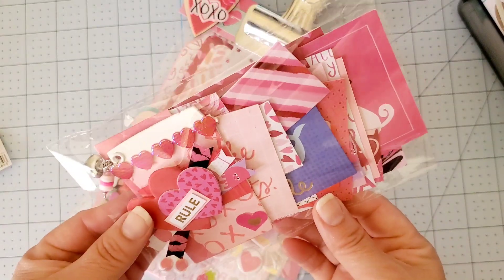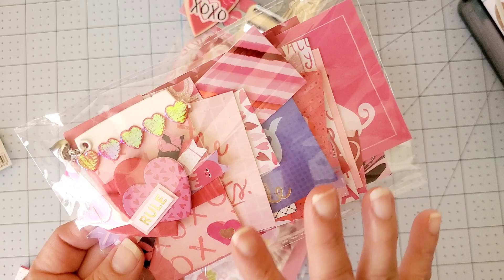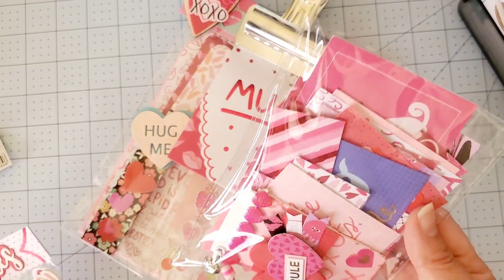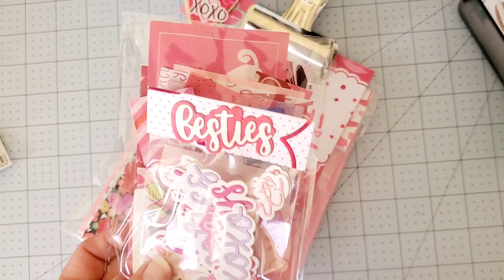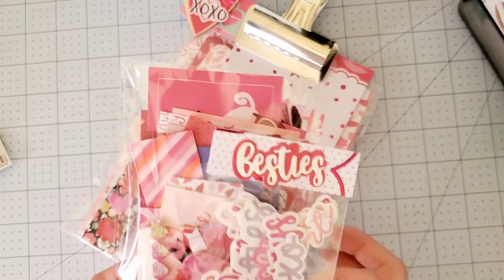I went ahead and made this little cute kind of folder — not a booklet, but a little folder where I just put a whole bunch of scraps. Whoever receives it, if they want to use them on their projects, they can do that. I also did some die cuts, and some of these are from KS Crafts.